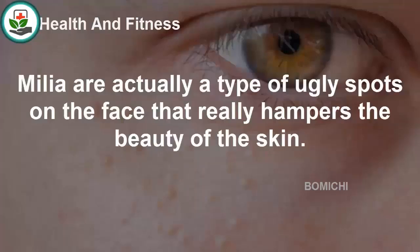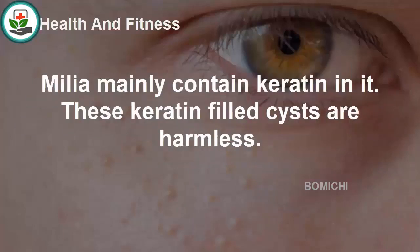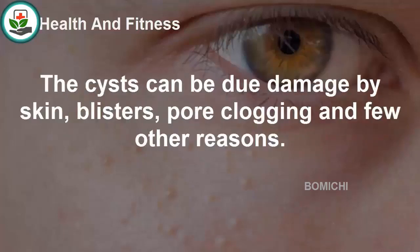Nine home remedies for milia. Milia are a type of spots on the face that hampers the beauty of the skin. These yellow-colored bumps can be easily found near the eyes, cheeks, nose, and chest. Milia mainly contain keratin, and these keratin-filled cysts are harmless. Women are mainly more cautious about the formation of these cysts on the skin and try to remove them by applying various methods.